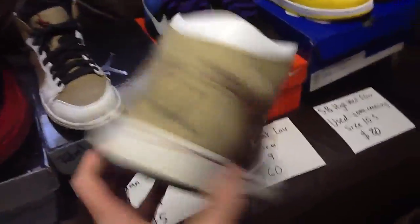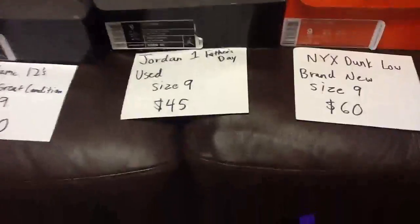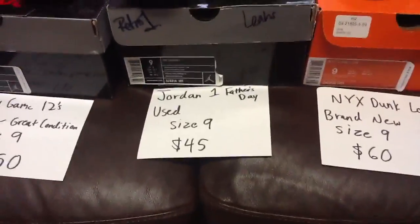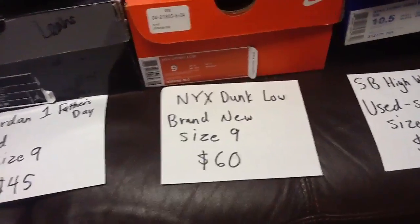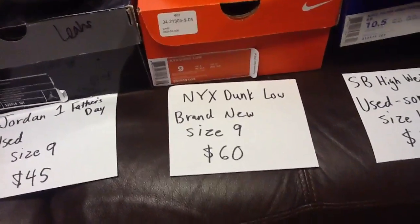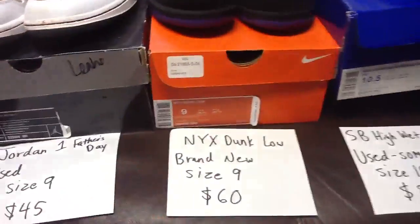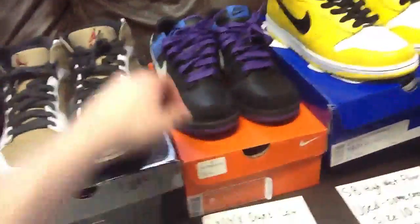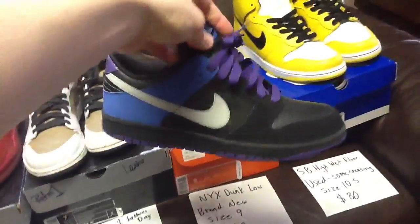Asking $45 shipped — it's really like shipping plus about $20. Jordan One Father's Day, size nine, $45. Next up the Nike Dunk Low — brand new, tried them on a while back, size nine, asking $60 shipped. Retail was about $80 so $60 shipped is a pretty good deal.